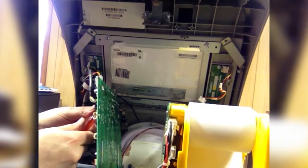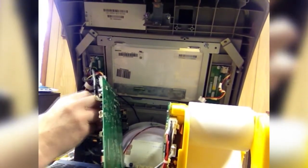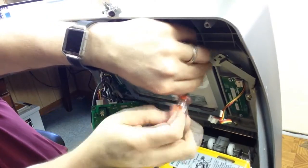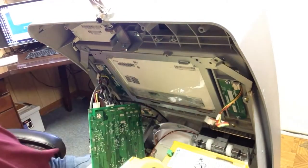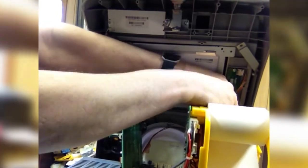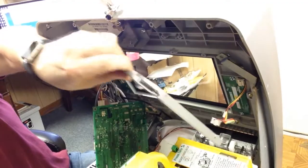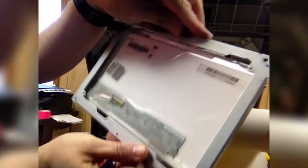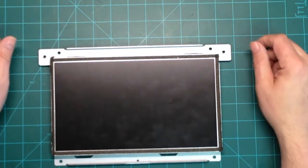Then we will be able to go to the bench and look at the LCD screen there. I'll meet you back at my bench. Alright, I'm here at my workbench.